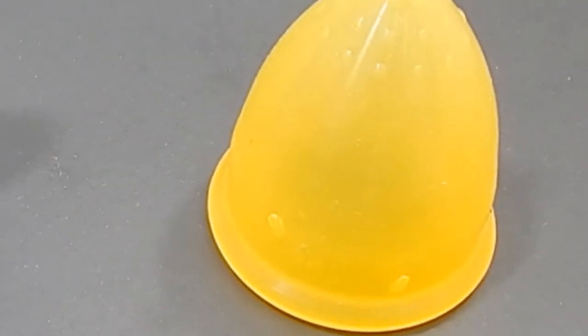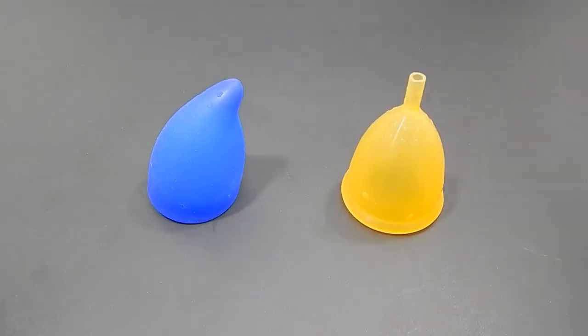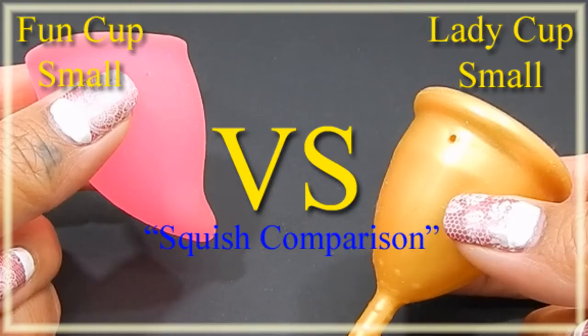This comparison was requested by Madame Rage — thank you for sending in your request. I wasn't sure which sizes you wanted to see, so I went ahead and did a video for the smaller sizes of these cups as well.